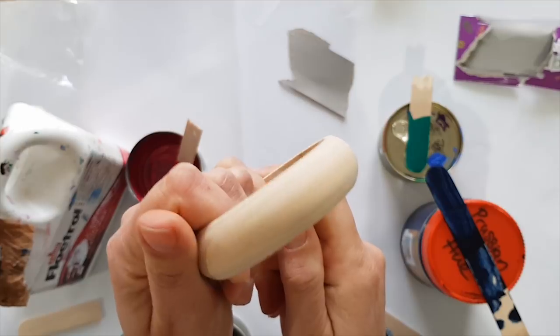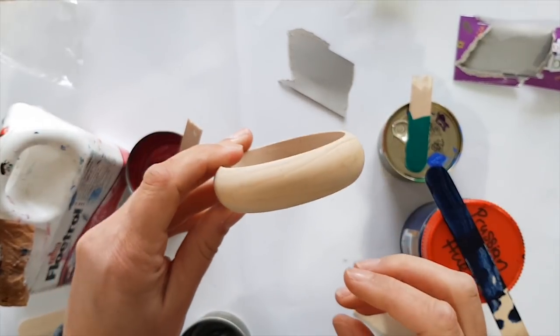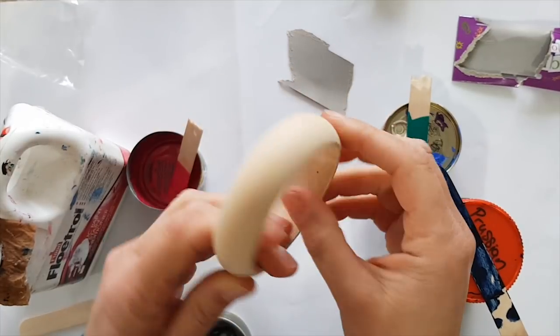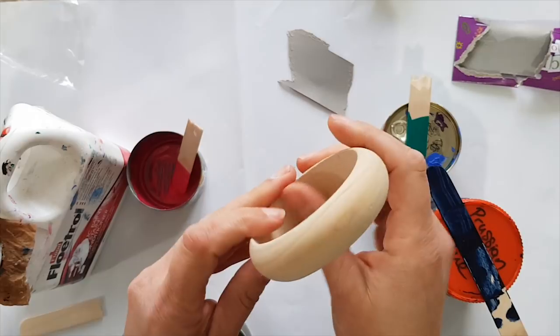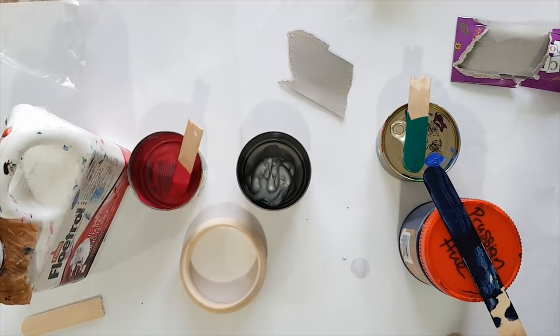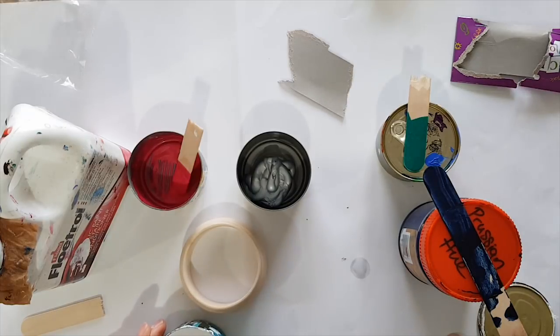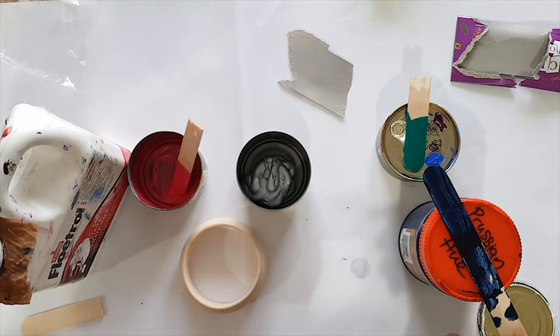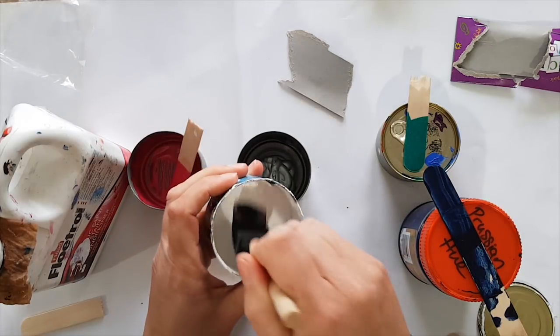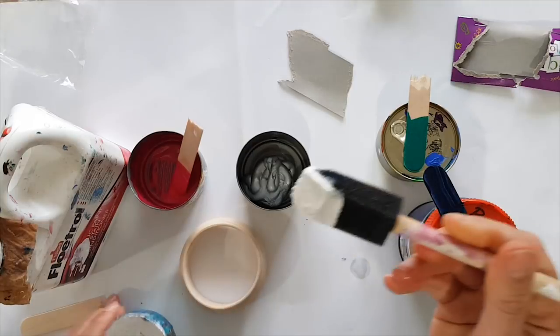Now some of you are gonna be going, 'Michelle, you haven't gessoed that.' No I haven't. So I'm gonna do that now and then while I let that dry — because it only takes about 20 minutes — I will mix up some paint. I've just got a foam brush here with my gesso, and the foam brush is wet so just adding a little bit of moisture.